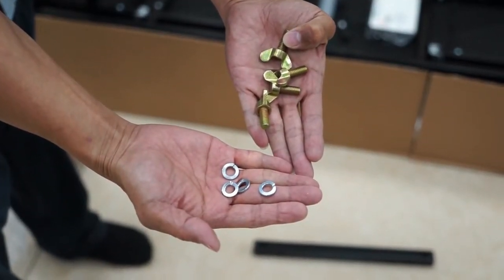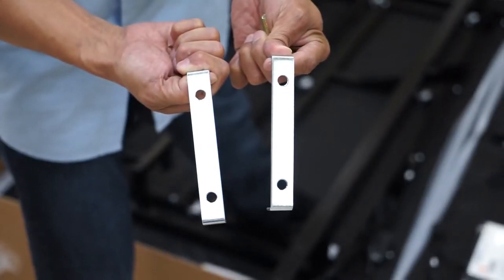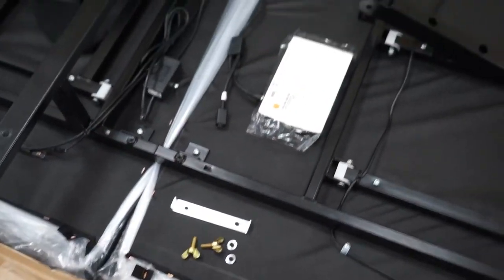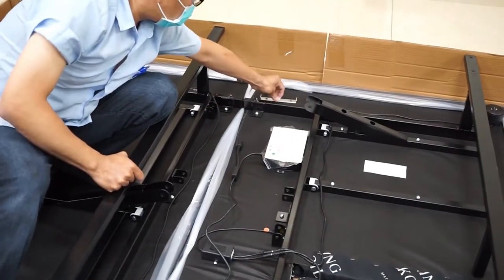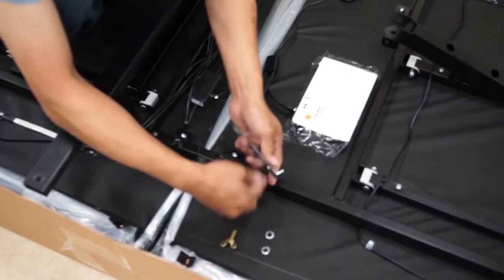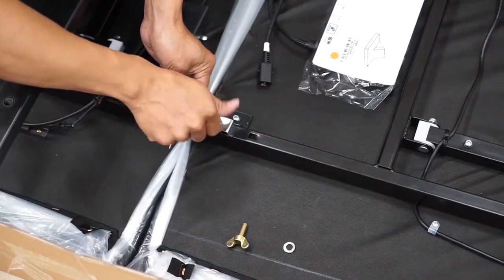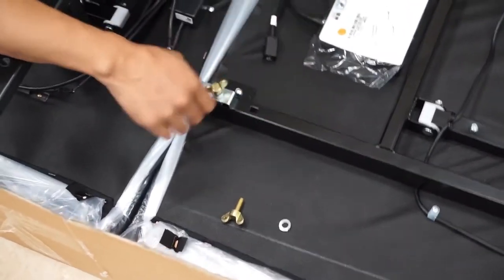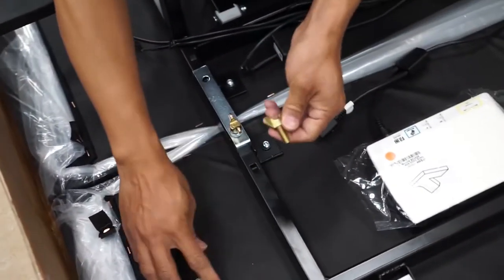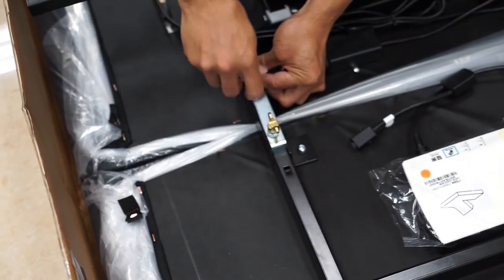Locate the four wing bolts, four spring washers, and the two silver U-shaped brackets. Place the brackets over the seam on the bed frame where you just installed the connecting bars. Attach the brackets on both sides of the bed using the wing bolts and washers. Hand tighten the bolts. Repeat this installation on the second side.